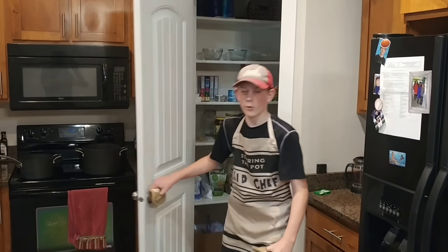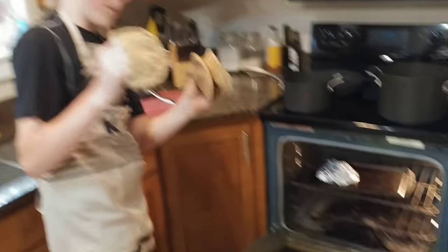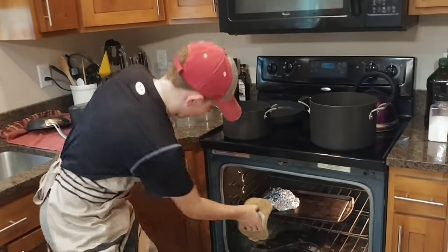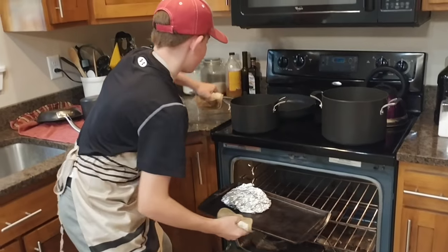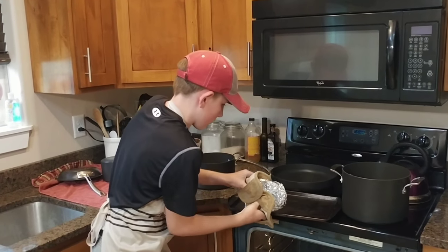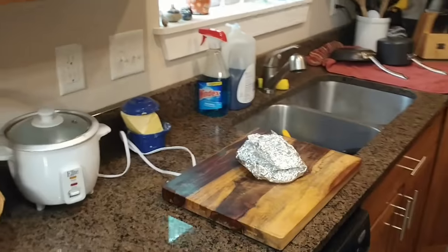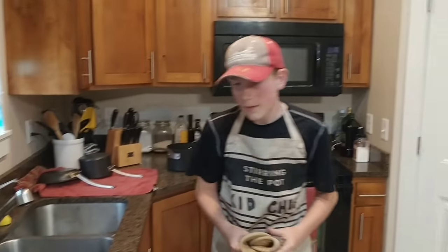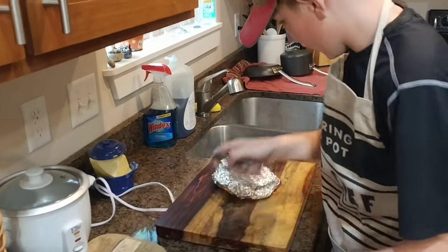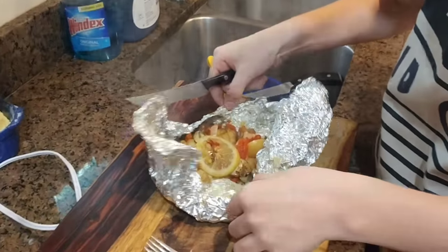Now that our meal is done, we're going to go ahead and take it out of the oven. Make sure you wear oven mitts because we don't want anybody hurting themselves. Looks delicious. Smells delicious. Now we're just going to peel all of this tinfoil back and look at our beautiful meal.